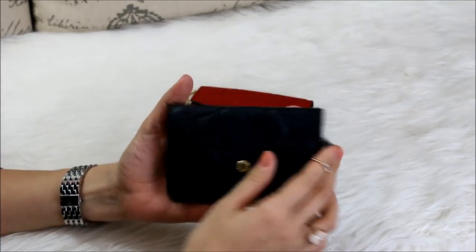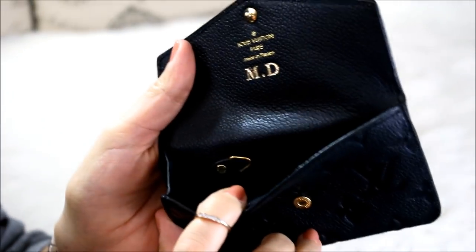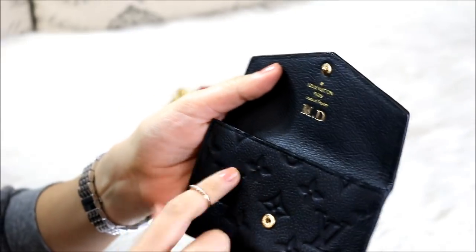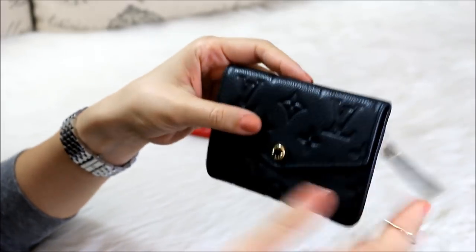I wanted to bring out the empreinte clay in the noir just to give you guys an idea of how it looks after I take off the chain. There it is — hopefully it's focusing in. I think I took off the chain maybe a year and a half, two years ago, and it's worked out perfectly.